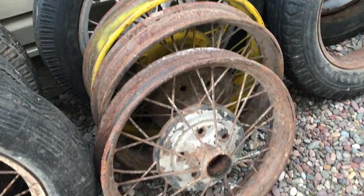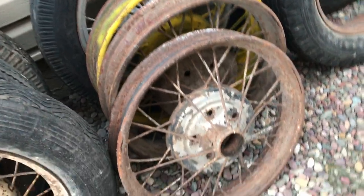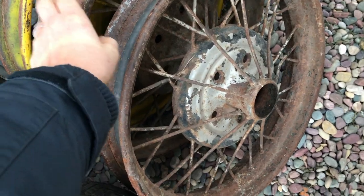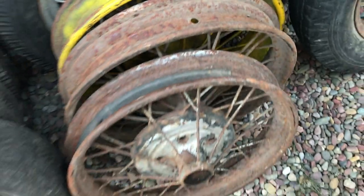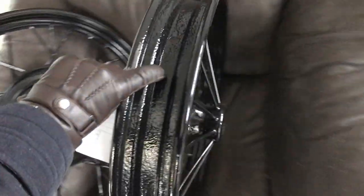It's a little bit cold to do welding today so what I'm gonna do is take these rims in, get them sandblasted, and move on to the next thing. You can't do a whole lot of welding when it's minus 30 degrees Celsius outside. Just coming back from the sandblasting and painting shop — the rims look really good. I decided to do them in kind of a semi-gloss black.